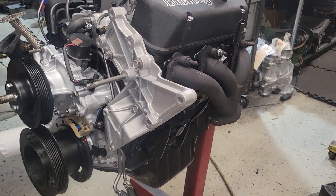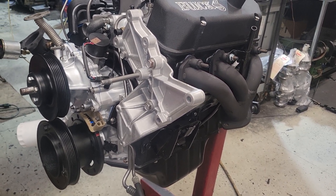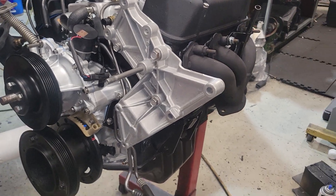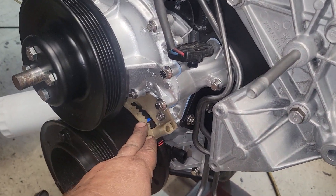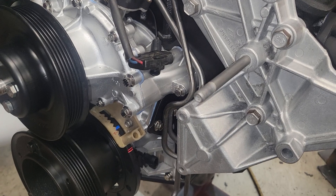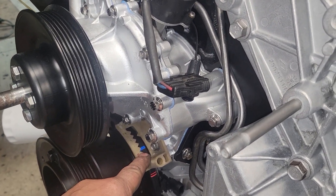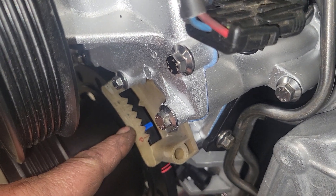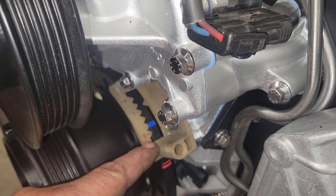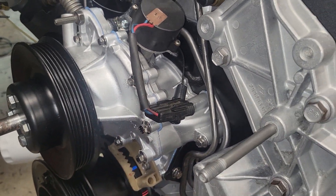Finding true top dead center — what makes it off? The keyway where it sits on the crank could be a little off; the crank could be ground slightly one way or the other, things aren't perfect. This index could also be wrong the way it's made, or be in a different spot on an aftermarket timing cover. So you get to verify all that. Now that I know I have a true top dead center, when I do the base timing I know it's accurate. One and a half degrees is not a big error, but it's good to know and good to fix.